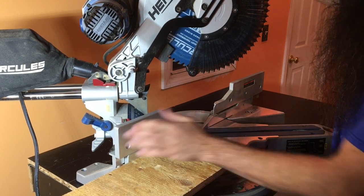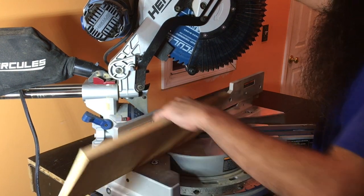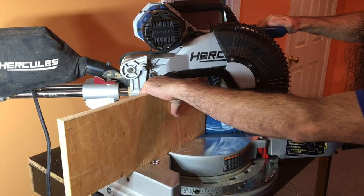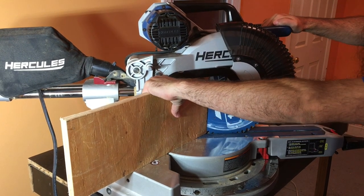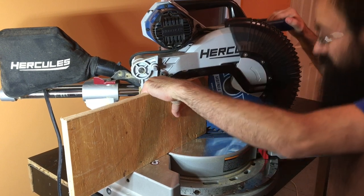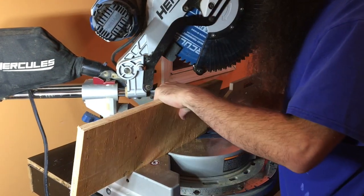We're going to disengage that. Now I'm just going to hit the saw blade with a piece of wood and eyeball it. Actually that looks pretty good — maybe that's a little too strong, I'm going to go back a little.